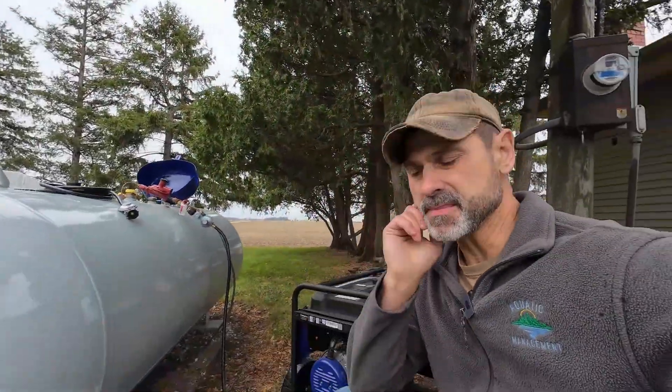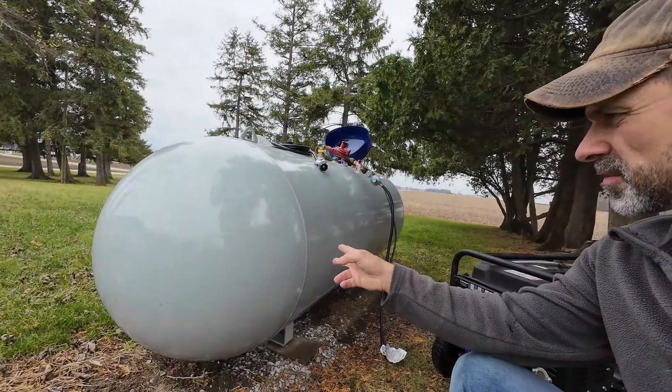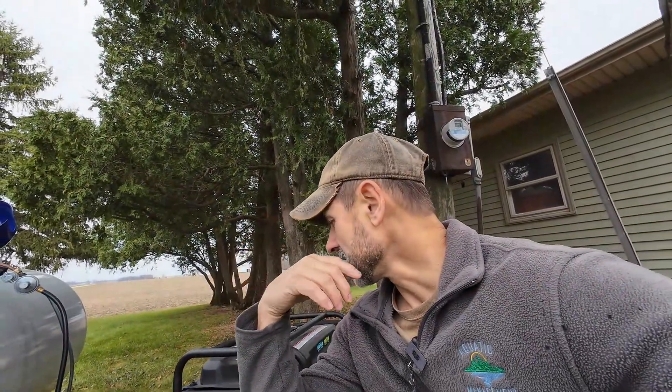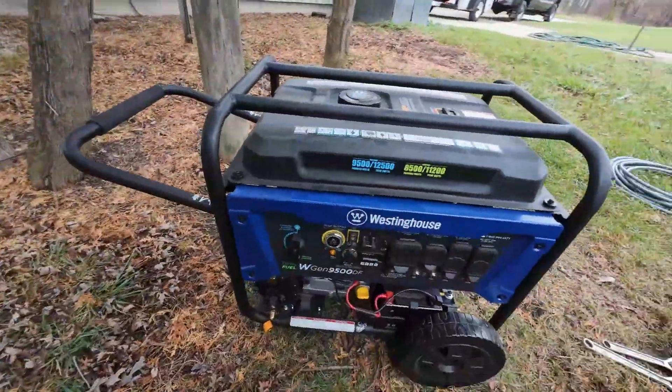Hi guys, wanted to make a short video today to show you something you might be struggling with like I've been the last few weeks. I have this large propane tank that we used as a backup source for heating with a furnace in our house. We normally heat with coal, but over the last few years I've thought it would be a good idea to get a generator that was big enough to power most of our stuff in the house in case we have a power outage. So I bought this Westinghouse generator.